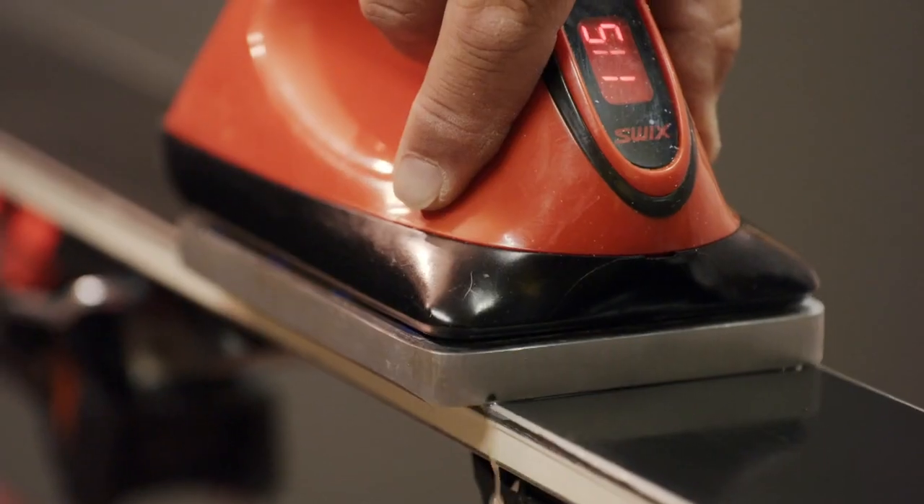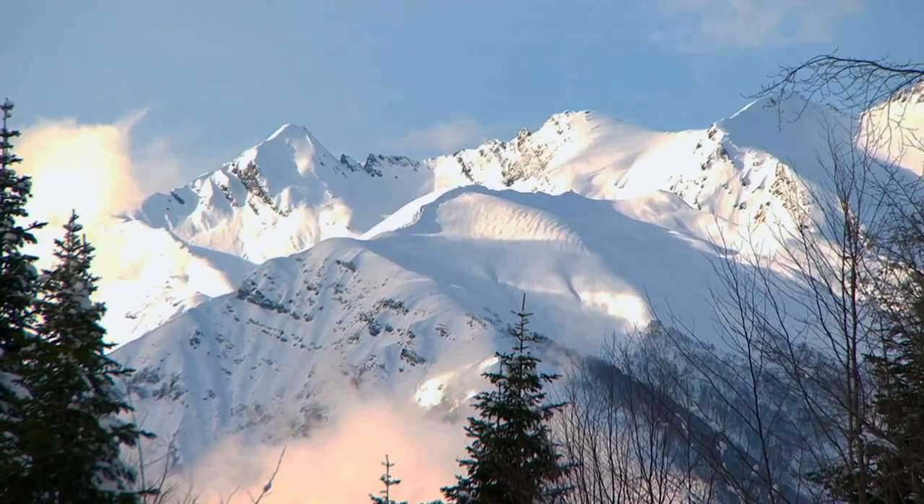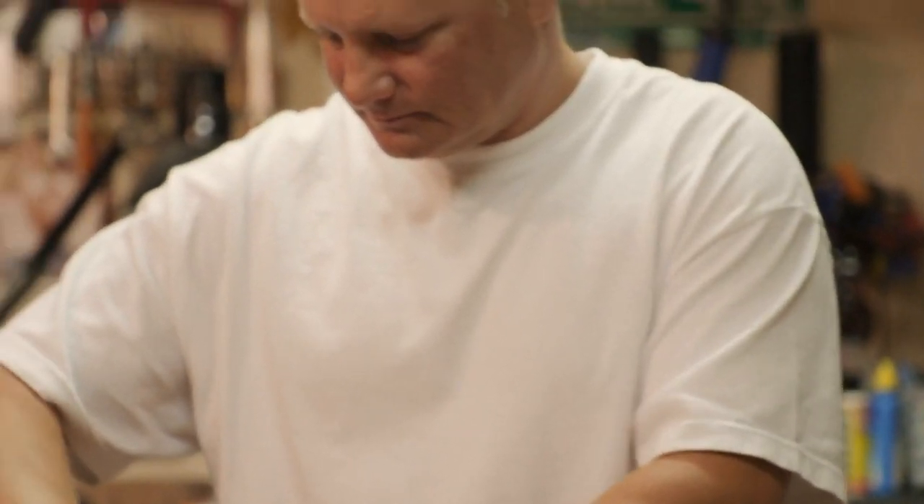Waxing is probably the most technical thing because you have the outside air temp, the temp of the snow itself, and what kind of wax you want to put depending on that. It's a science and you just need to be good at it, and I just let him do his thing.